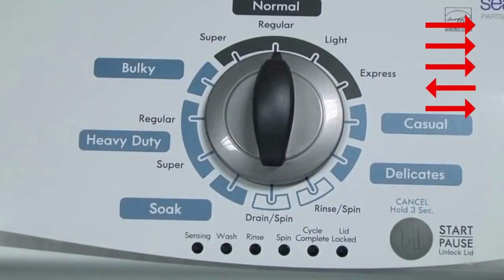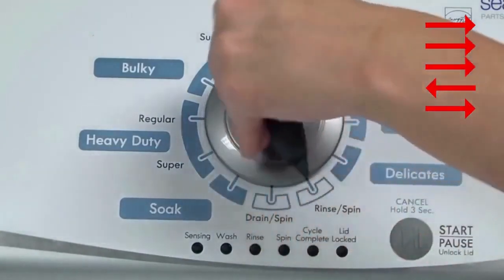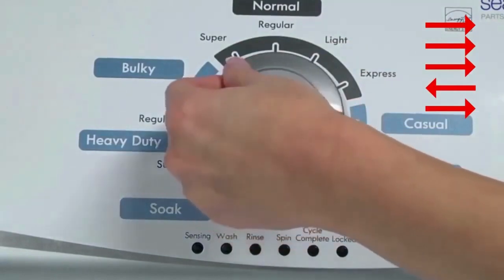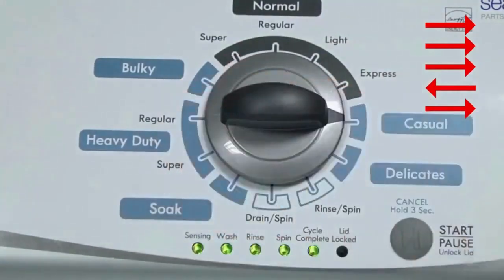Turn the control dial 1 complete rotation, 360 degrees, counterclockwise, stopping with it facing straight up. Quickly, within about 6 seconds, turn the control dial 3 clicks clockwise, 1 click back, and 1 click more clockwise. All the green status lights blink when you successfully activate the diagnostic mode. If the status lights don't blink, try again, this time turning the knob faster or slower.